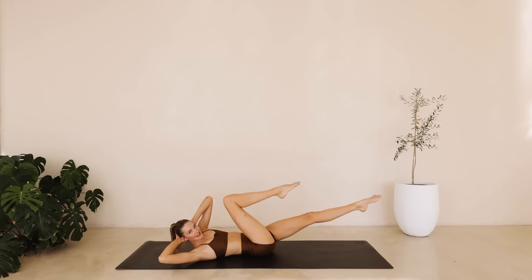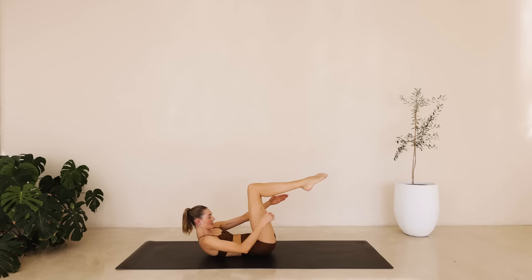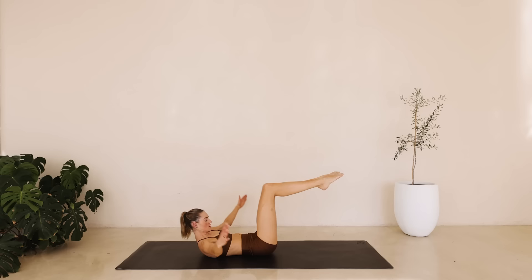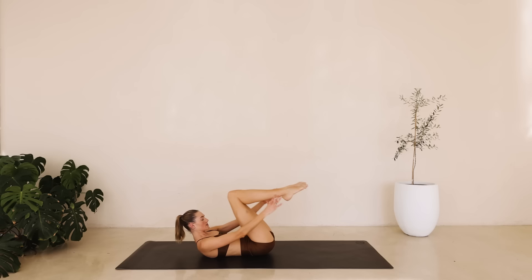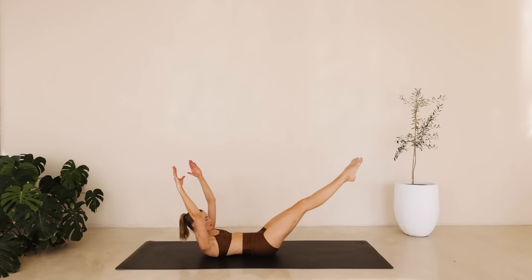Hold it here. Slowly lower down head, neck and shoulders. Great job. Reach those arms up to the ceiling. Take a deep inhale through the nose. On the exhale, head neck and shoulders come off the ground. Really engage that core. Take a deep inhale. On the exhale, we're reaching those arms and legs long and then with a big sweep coming back in. Reach long and in for eight down to one.